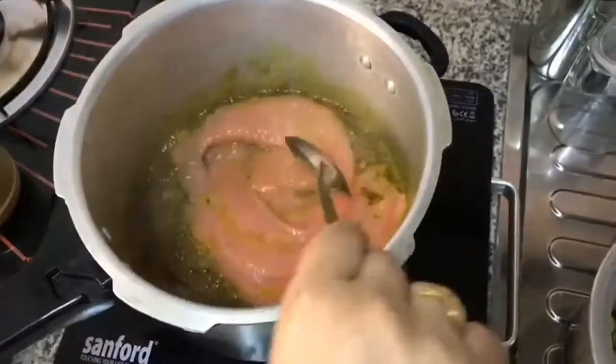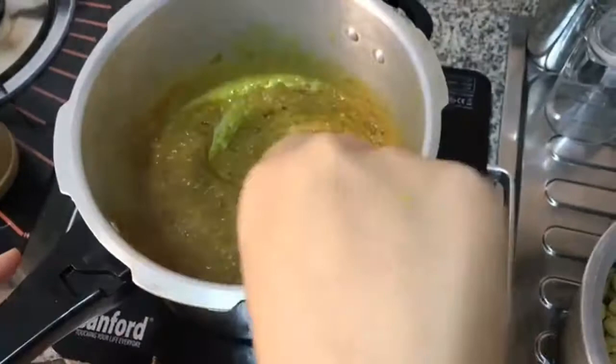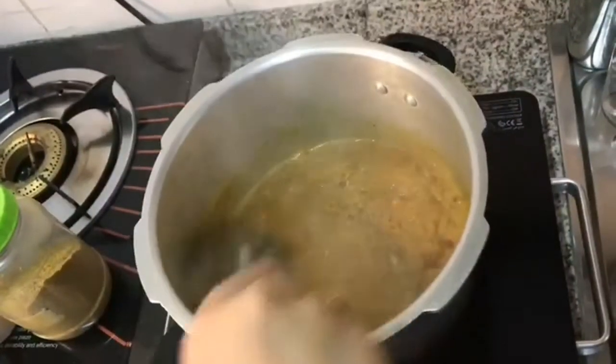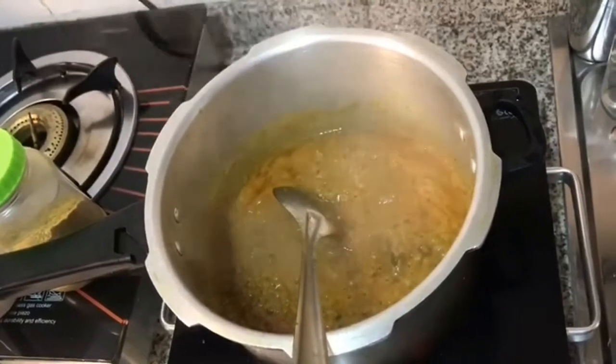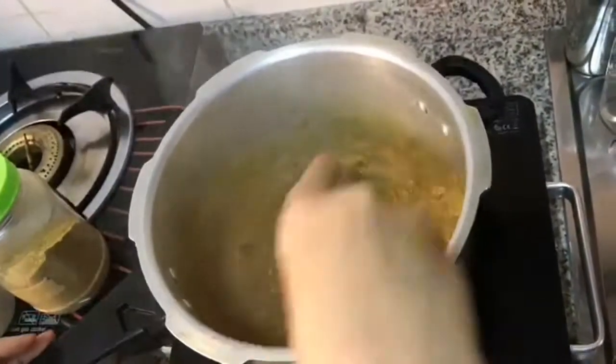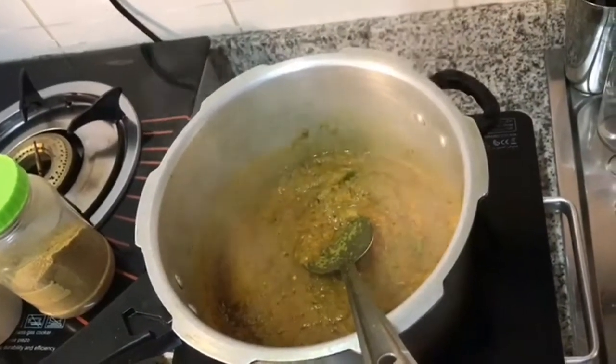Then we have to add the tomato paste. Mix it very well, stir it well, then add the green chili and mix it very well.